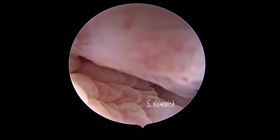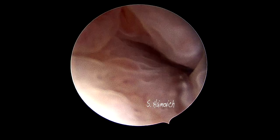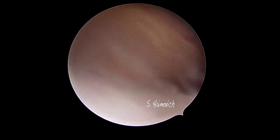IUDs are a very popular contraceptive method. Among the different types, T-shaped are the most used. It is not infrequent, during a hysteroscopy, to find this kind of IUD retained in the cavity with no strings or even broken. This is a case of a broken T-shaped IUD.